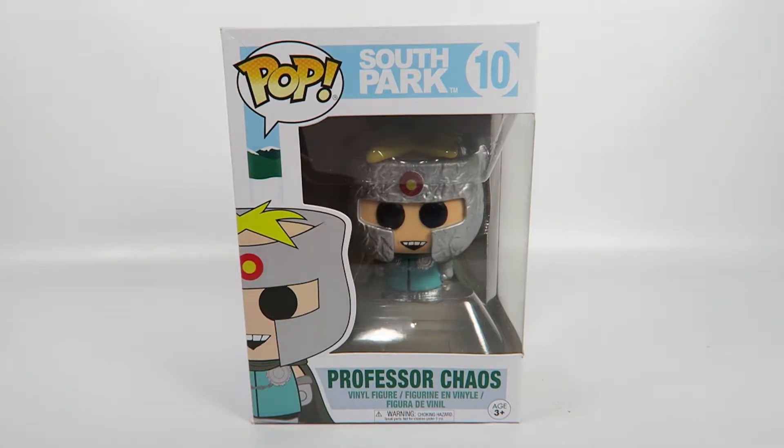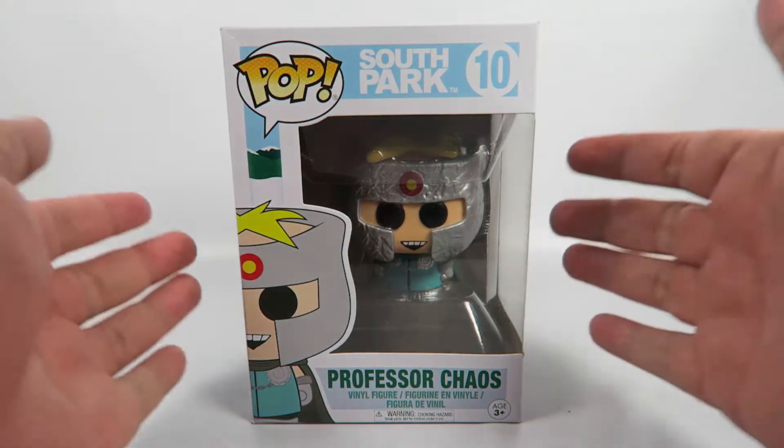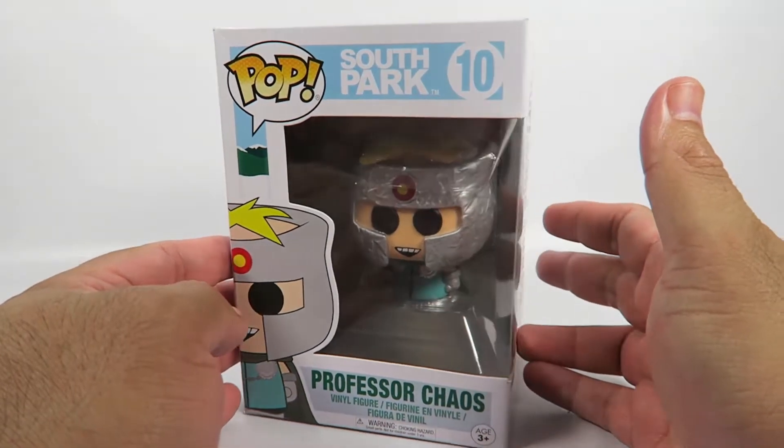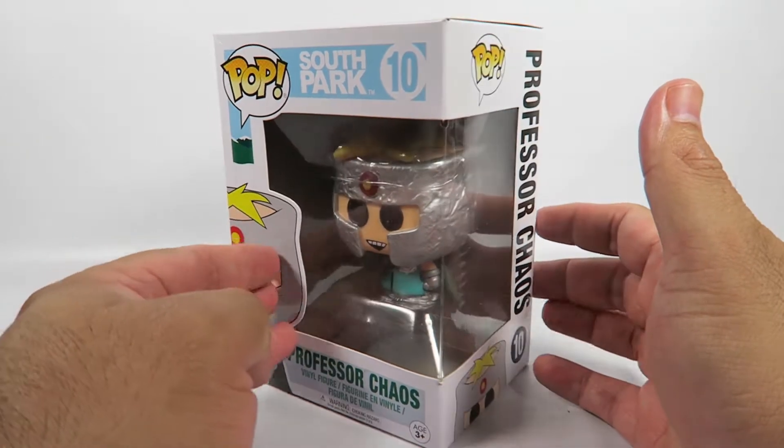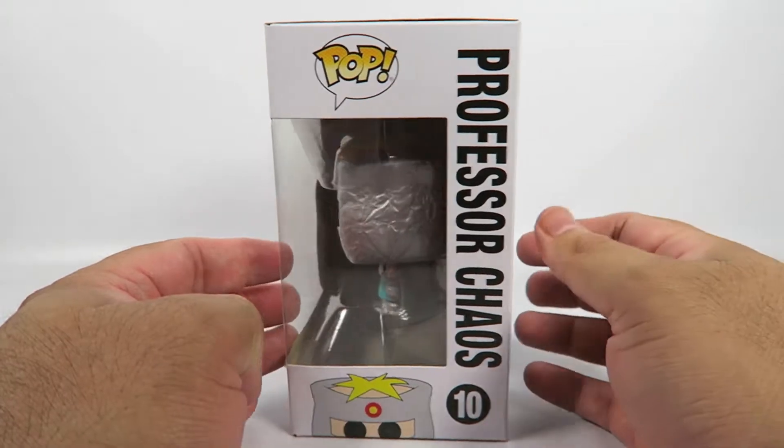Now, this is one of the little figures that's probably going to feature characters from that video game they're going to release eventually — or I don't even know if it's been released already — that Fractured But Whole.